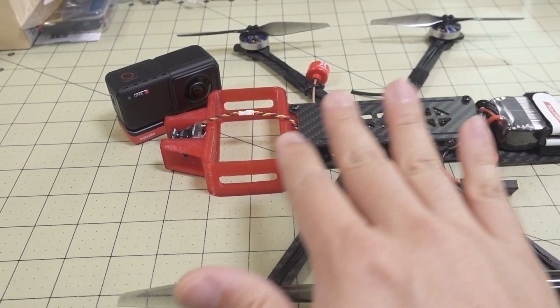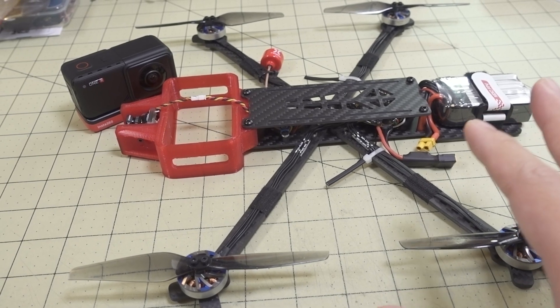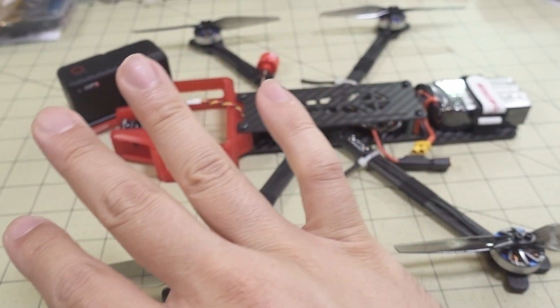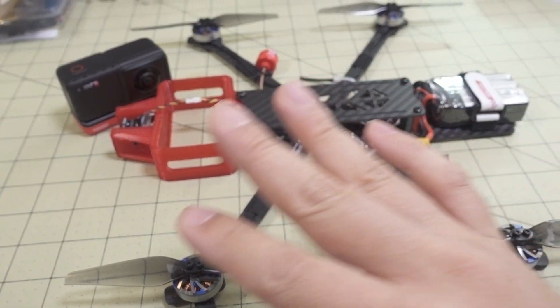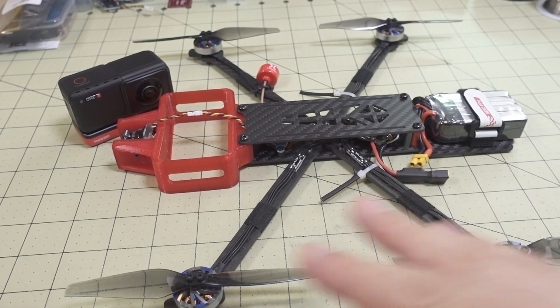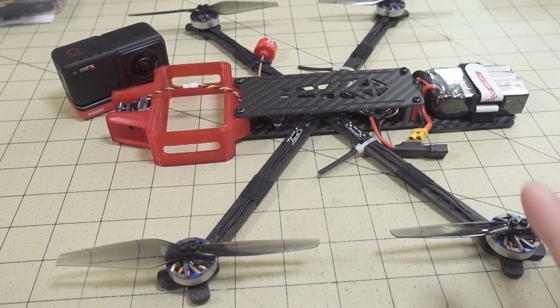Using this drone with a 360 cam and stitching the video together in the editor, you can basically have the drone completely invisible in the video. You can look all around the drone — all 360 degrees — and none of the drone parts are going to show up in the video.